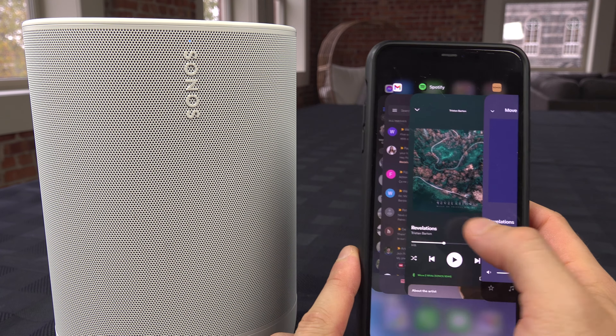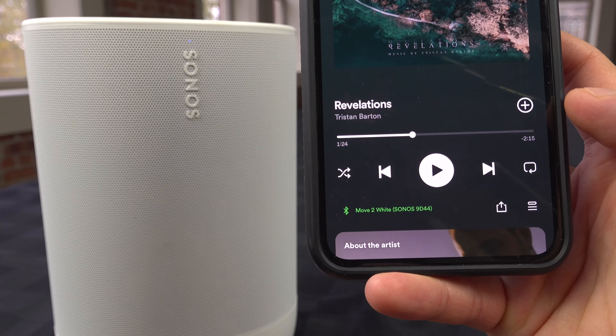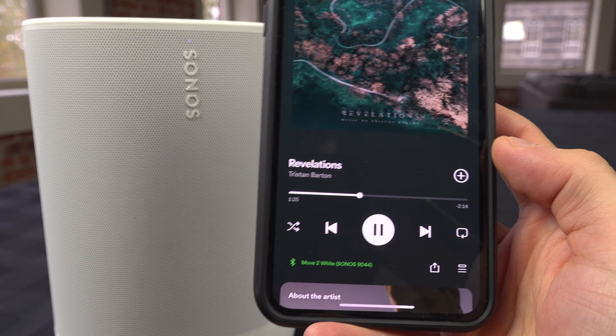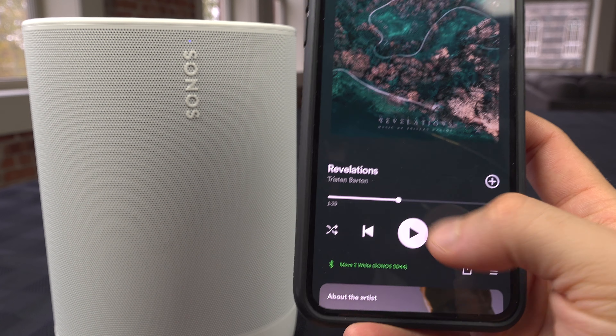Now if you open Spotify, for example, you can see that it's connected to the Move 2, and if you play it, the audio will play on the Sonos Move 2.